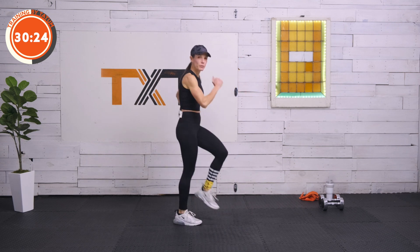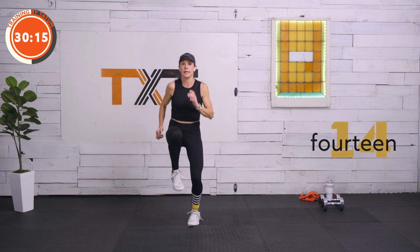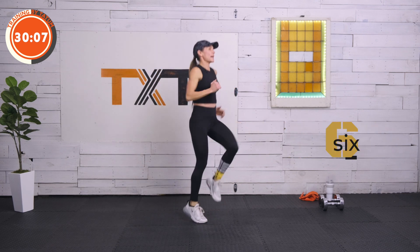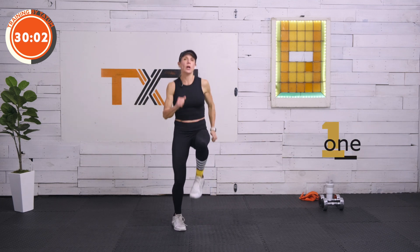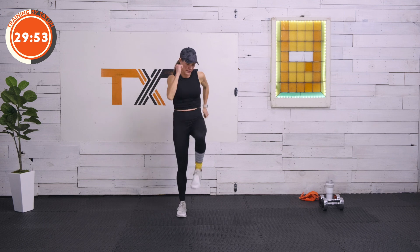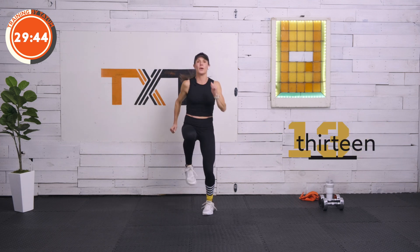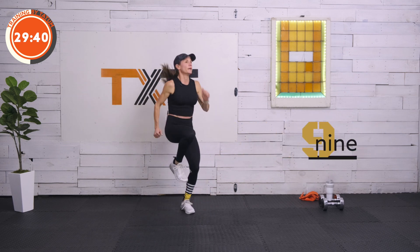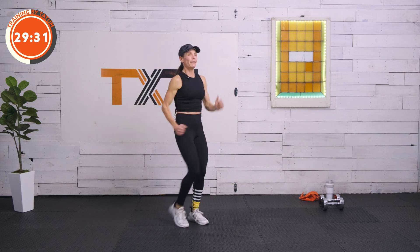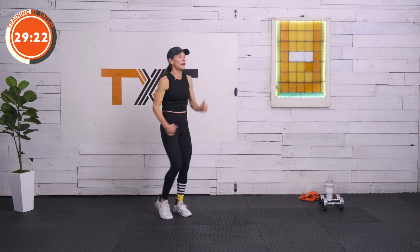We're going high knees next, so we're going to switch it up. You can keep marching — I want you to exaggerate. You can jog or bring it up for high knees. Pump those arms, lift those knees. Three, two, one. I'm going to keep marching — if you need to rest, rest. We're building the intensity. Three, two, and one — here we go, lift those knees. Pump those arms. Eight seconds. Five, three, two, one.